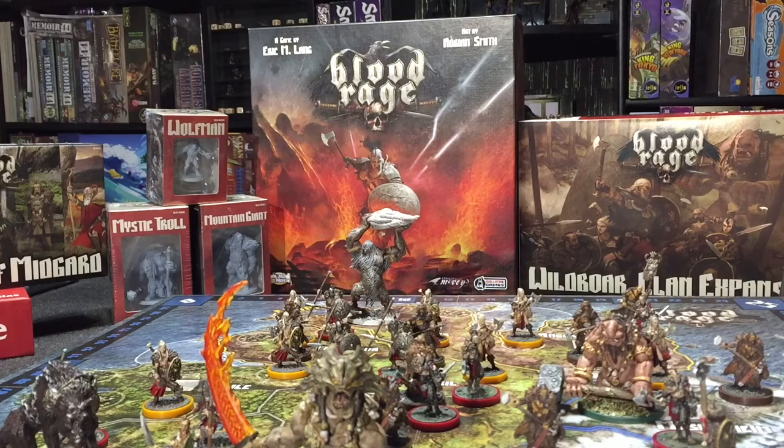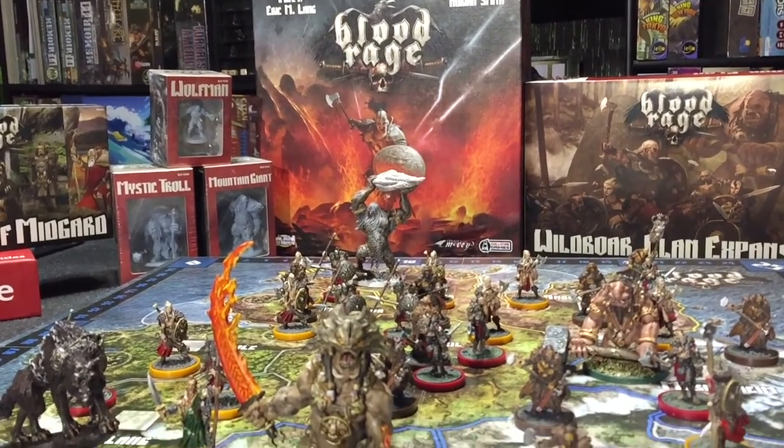Hey everybody, this is Shelby with Bonding with Board Games. I'm in the middle of painting my Blood Rage minis. He keeps bugging me about it, so if I shot you a quick video and kind of show you what I'm doing, you might be interested.